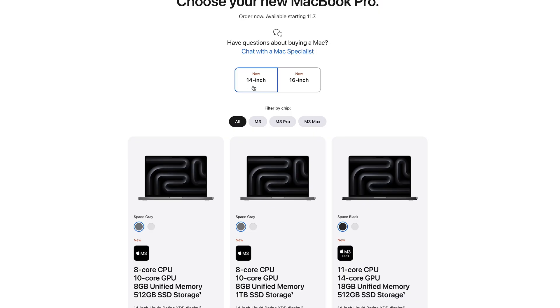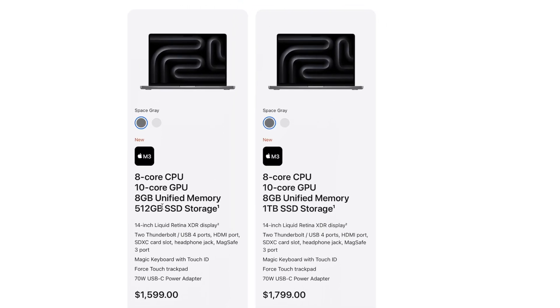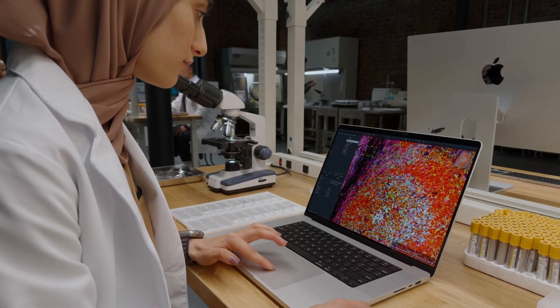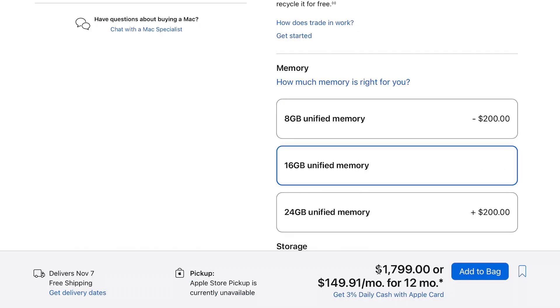First and foremost, they finally got rid of the 13-inch MacBook Pro with the Touch Bar, replacing it with a new entry level for the MacBook Pro 14-inch. You can now get it for just $1,600 with the base M3 chip, which is a much better option for a pro device because you get that new design with the notch and that gorgeous ProMotion display. The only downside is that these machines start with 8 gigabytes of RAM, so to future-proof it you'll need to upgrade to at least 16 gigabytes, jumping the price to $1,800.